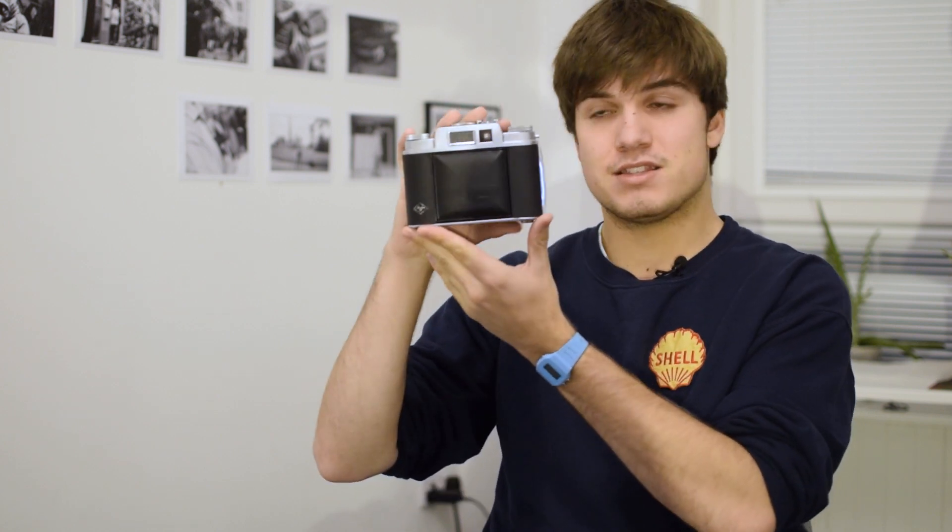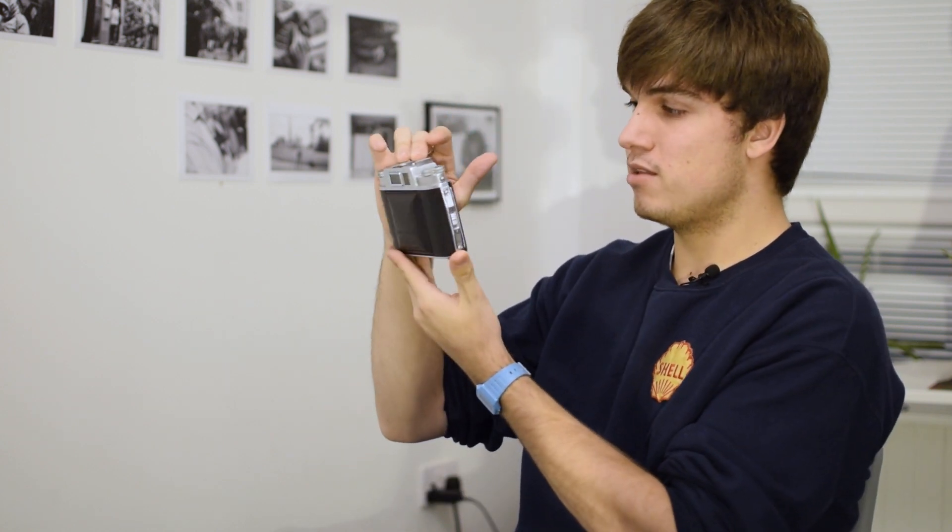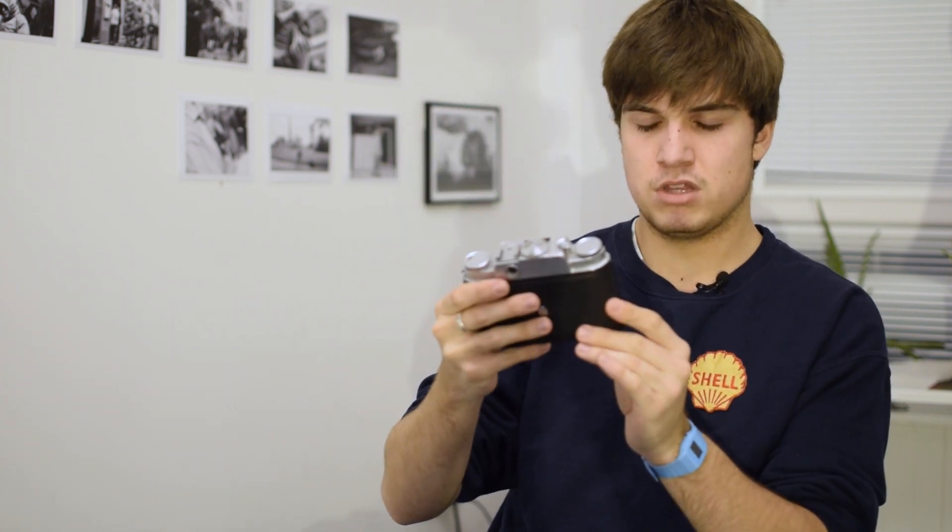I'm going to show you some of the very few images that have actually turned out and worked from this camera, and just tell you what it is like shooting a camera that is 67 years old — older than both my parents — and is in mint condition. It's in really nice condition; I feel like I own one of the best examples in the world, which is pretty cool.